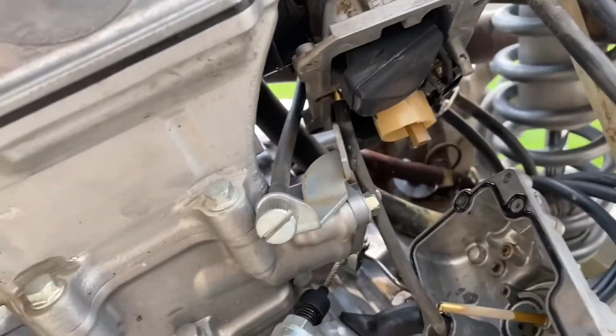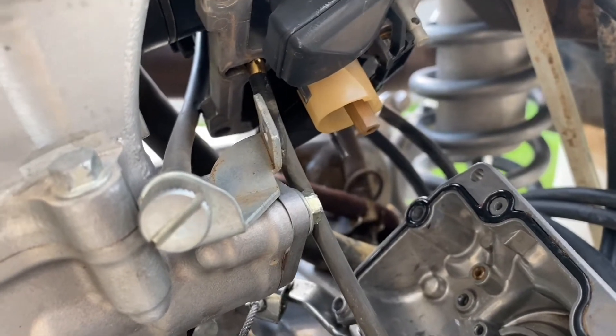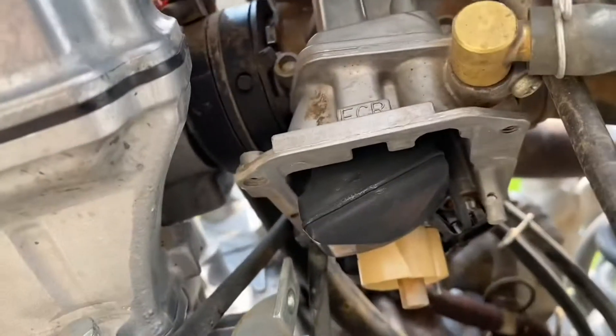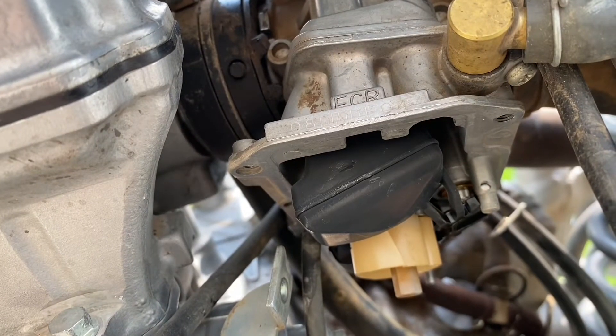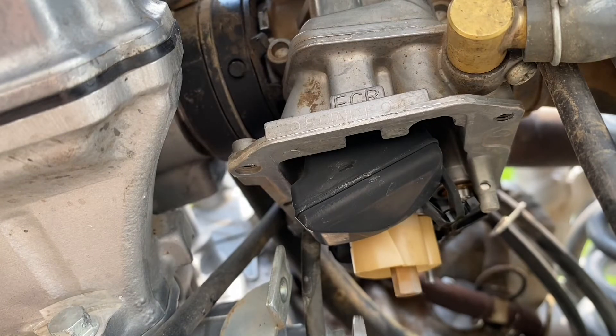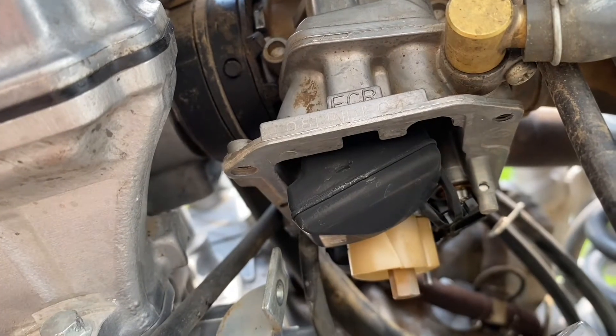So this big jet is the main jet — that controls wide open throttle, around 75 percent and up. Down in there is the pilot jet, and that's the one I'm going to be changing out today. All you need is a flathead screwdriver small enough to fit into that little hole.